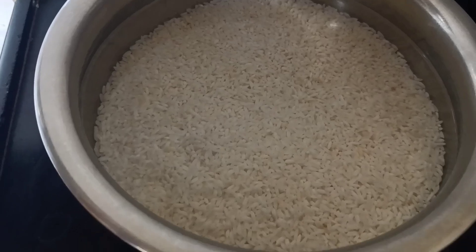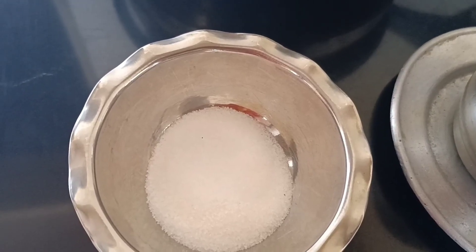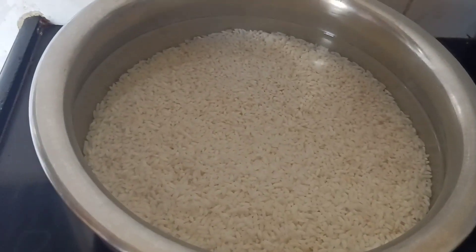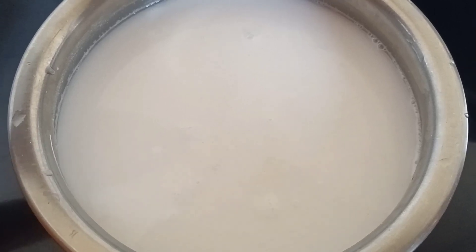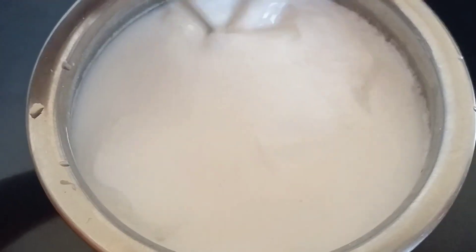Here I have taken two cups of rice — you can take any type of rice. This has been soaked for eight to nine hours. We also have salt as per taste, and oil for greasing. Now we have to grind this soaked rice very finely, add the water, then add salt as per taste and give it a mix.